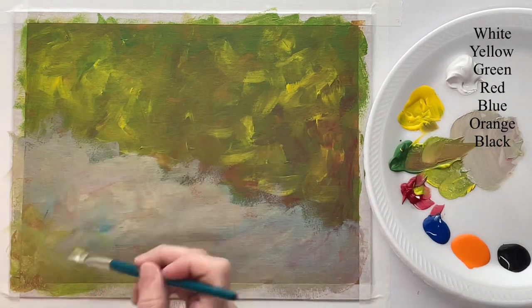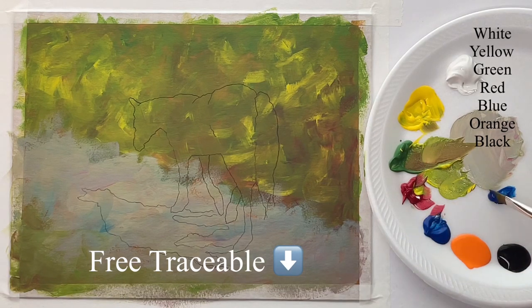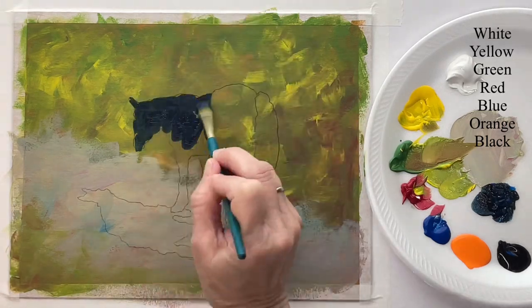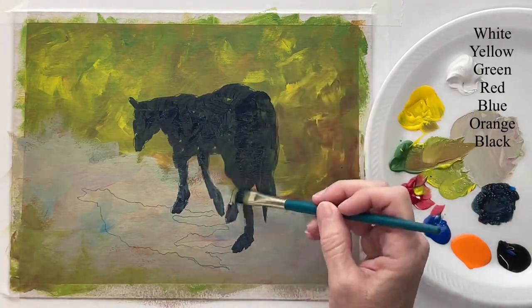Sometimes the Raw Sienna background shows through. I've dried it and sketched on my outline. Now I'm just mixing up blue and black and I'm going to paint the whole horse this color. Then I can put other colors on top of it, but I just want to get all of this painted dark.